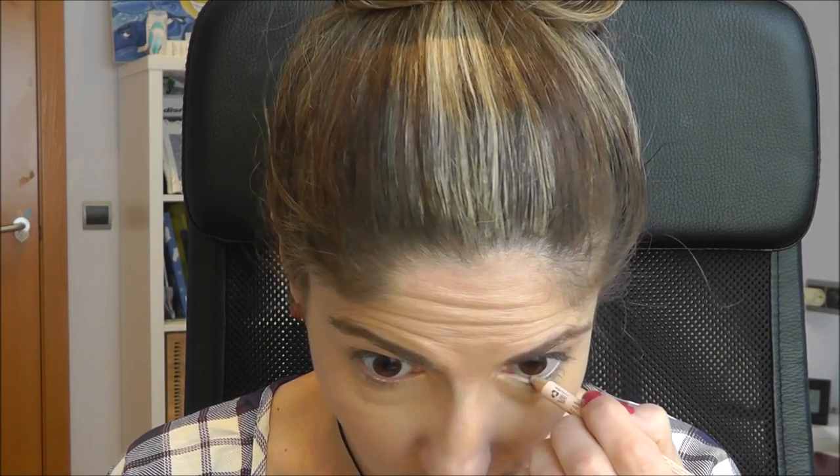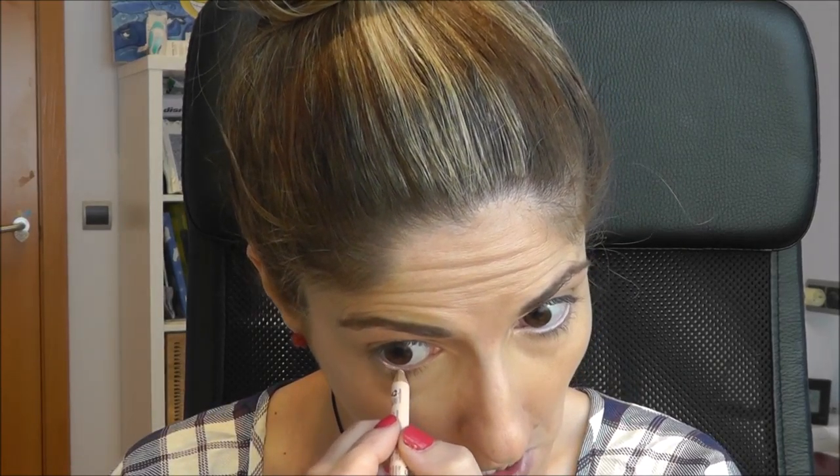I think there has to be some alternative to this product, but I've had it for the longest time and it really lasts. I find that if you store them tightly sealed and upside down, they don't dry up — at least not as fast. Next, I'll take this NYX Wonder Pencil in Light and line my waterline — just like so.